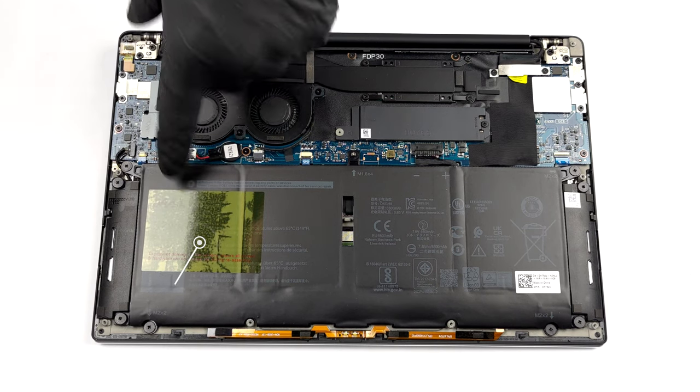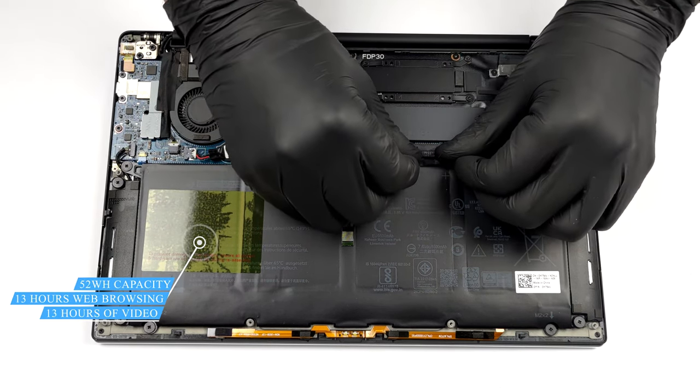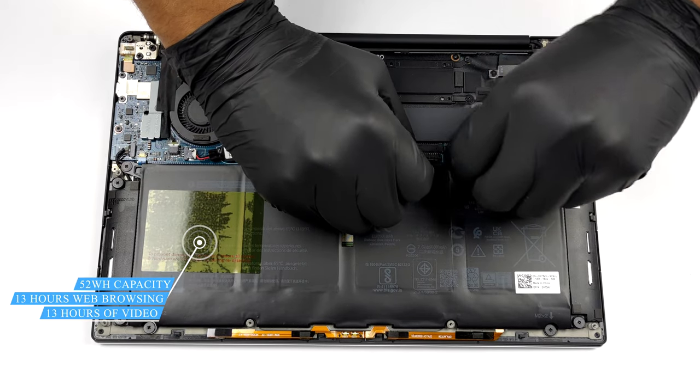Inside, you will find a 52Wh battery pack. It got us through more than 13 hours of either web browsing or video playback.